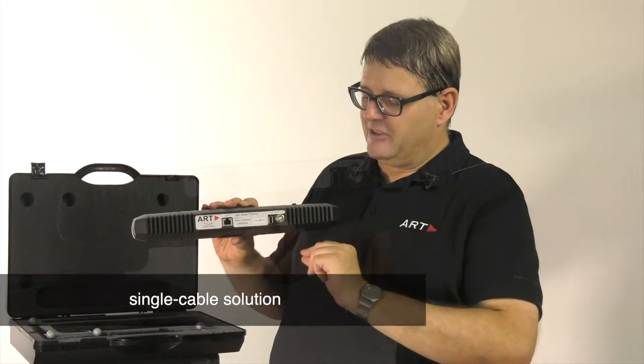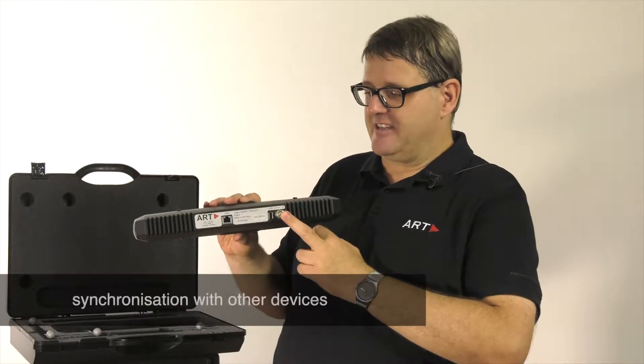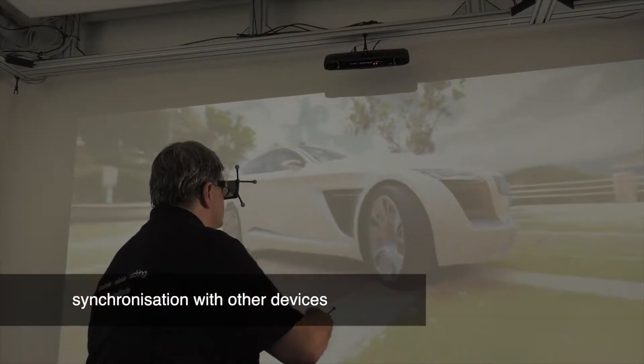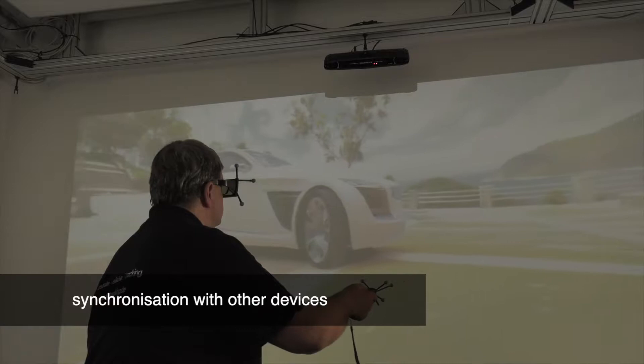What is kept from the old system is we can synchronize against other devices, and everything is in a compact housing.